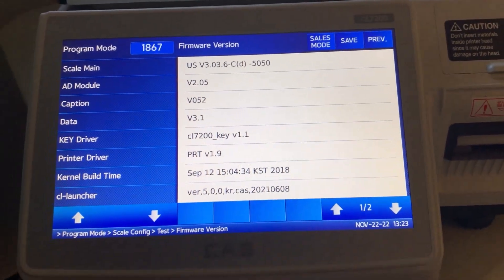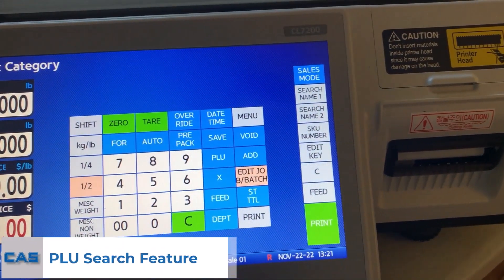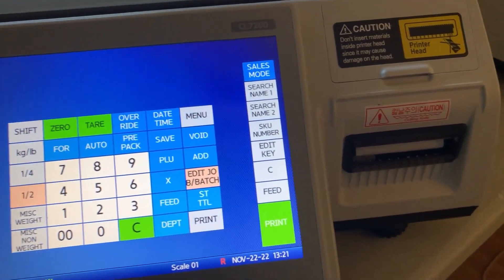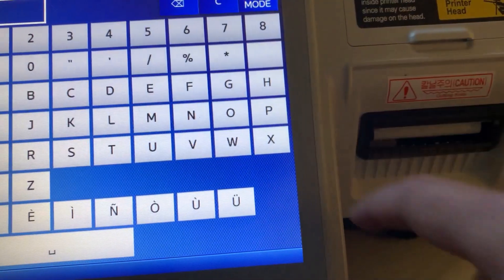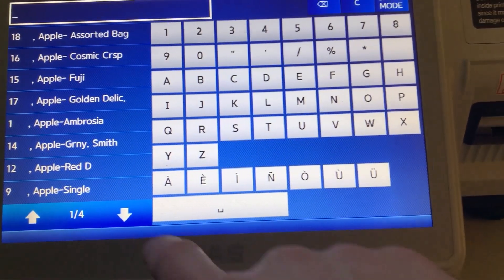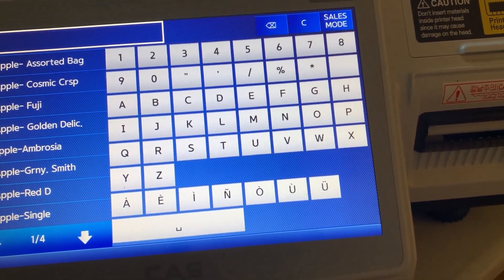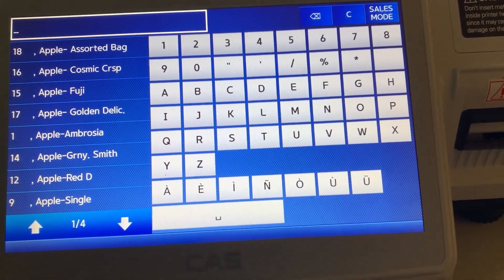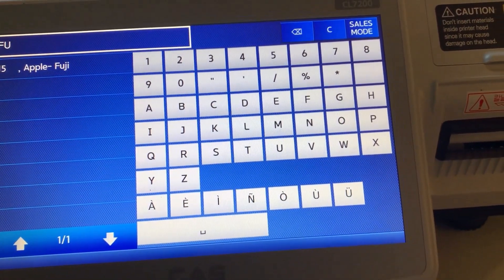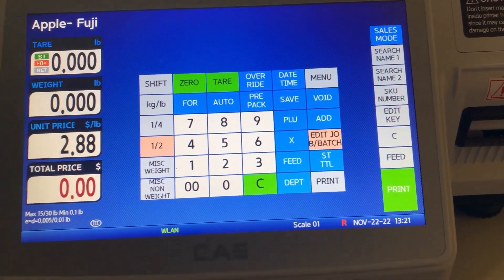It should be 3.3.6 or later. Next, we'll talk about the PLU search feature. You can now search PLUs by name 1, name 2, and SKU number. Select the option on the right hand side and you will now see your PLU names and numbers on the left hand side. Key in the name of the PLU you would like to search for — the scale will filter the results as you type. Then select the item and it will bring you directly to that PLU, regardless of what department you're in.